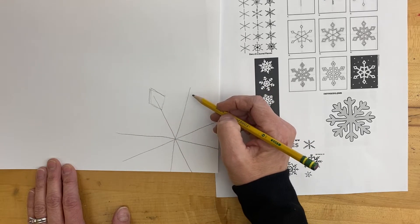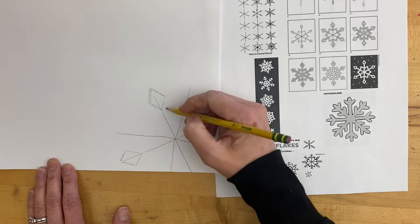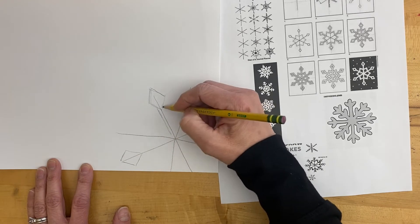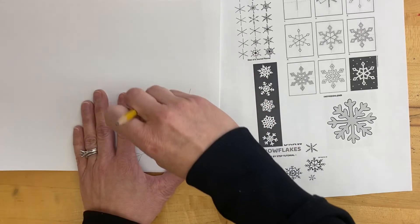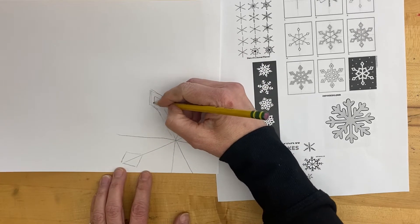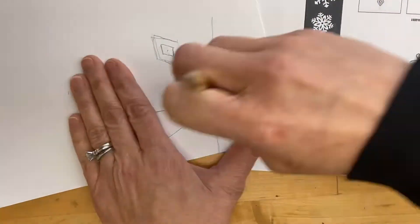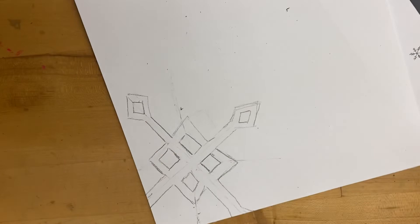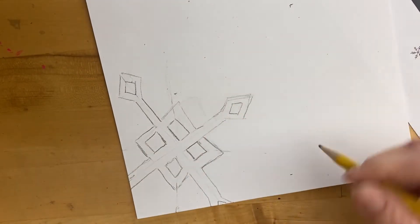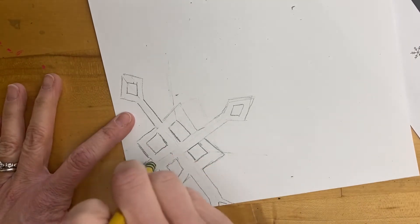That goes on every other line, it looks like. So use that to help you get started. These are off the page so I don't need those. And then this is going to become a shape, not a line. You'll want to erase what's inside once you have it where you want it, and then you're going to make that a shape. You can see I've got one started — it's no longer going to be a line. It should be a shape.